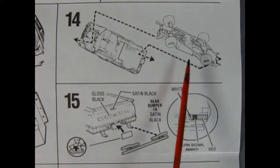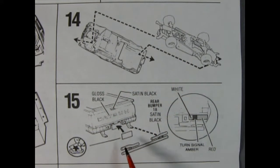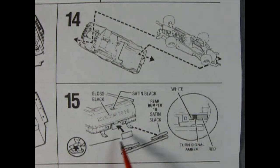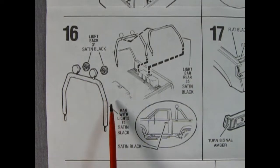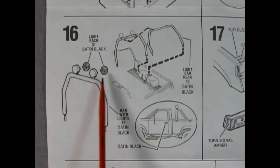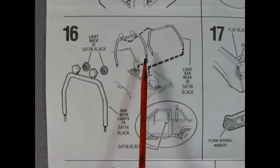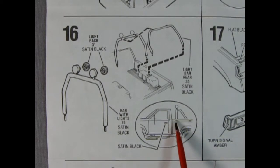Panel fourteen shows our cab being hooked onto our chassis, while panel fifteen completes that by adding the decal for the license plate and putting on our rear bumper. We also need to paint our turn signals in the back. Panel sixteen shows a really cool roll bar, and here we have our light backs being glued into place on the front. We also have another rear bar that goes in the back.